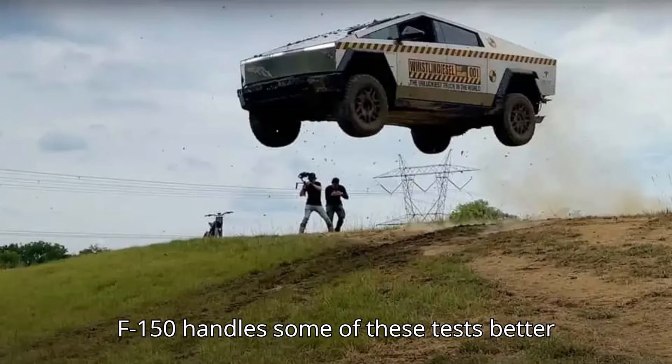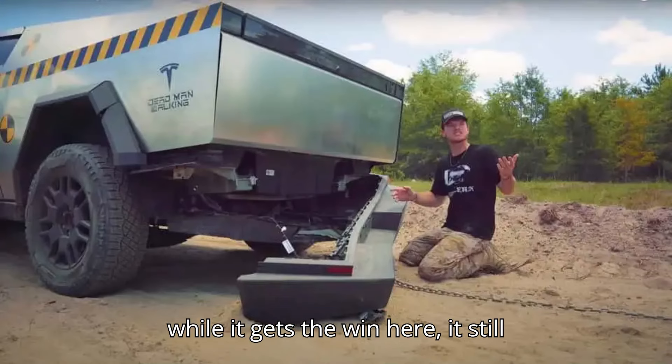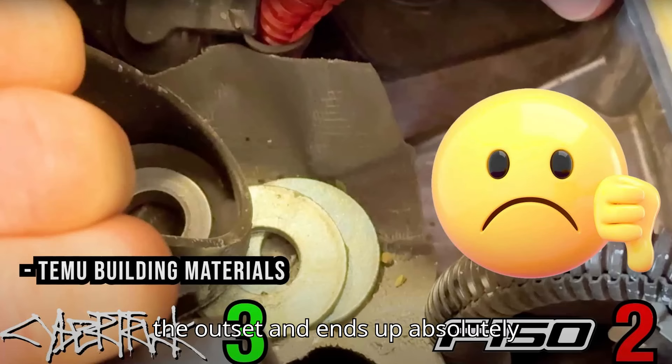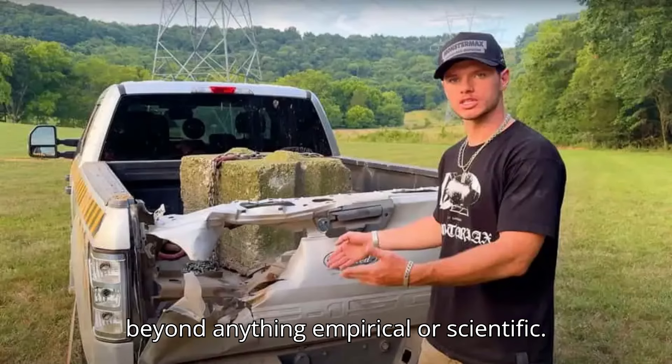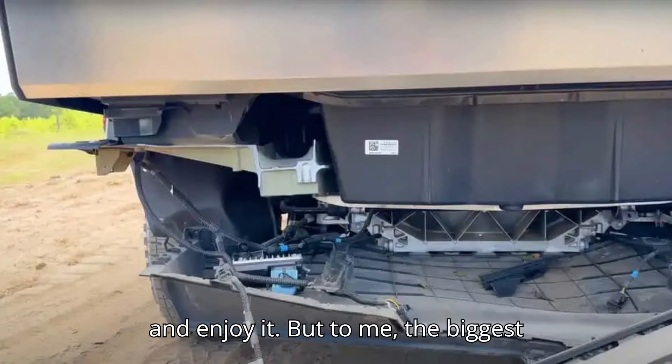Moreover, the F-150 handles some of these tests better than others, but certainly not all. And while it gets the win here, it still needed a driveline replacement right at the outset and ends up absolutely annihilated at the end. It's such an absurd, over-the-top test that it goes beyond anything empirical or scientific, so just keep that in mind as you sit back and enjoy it.